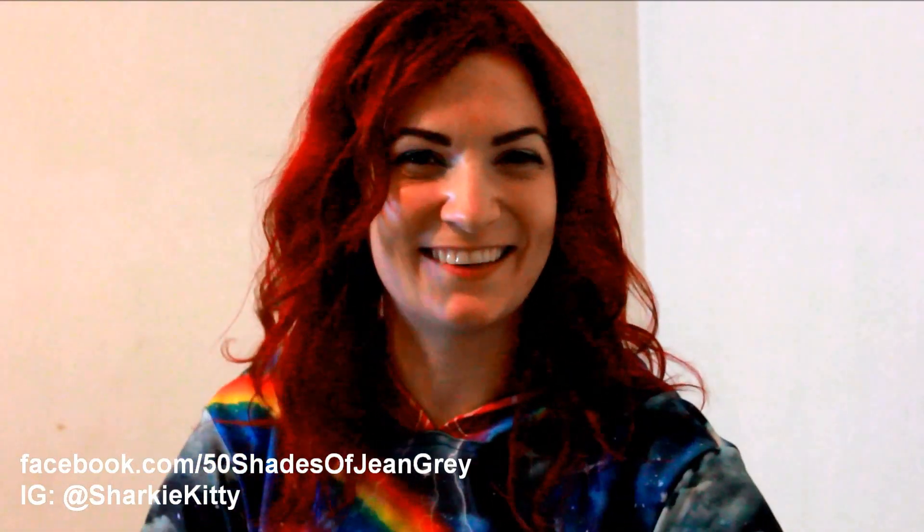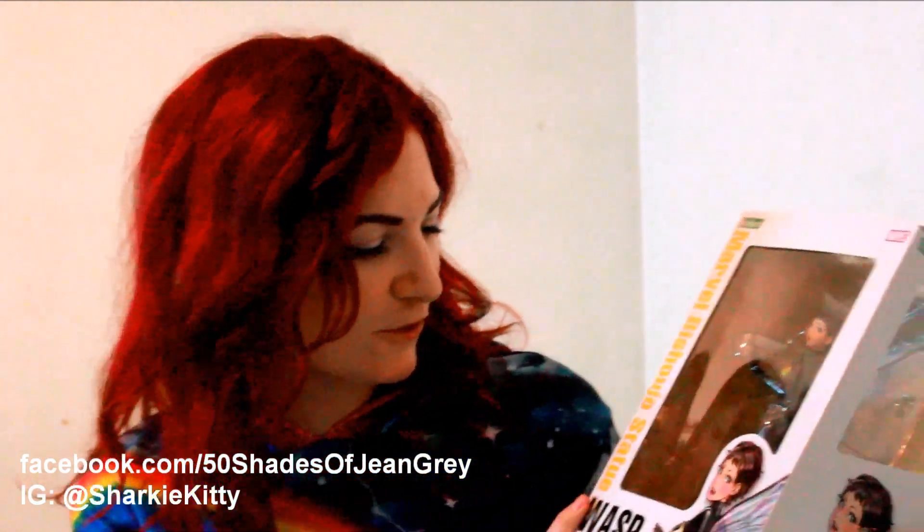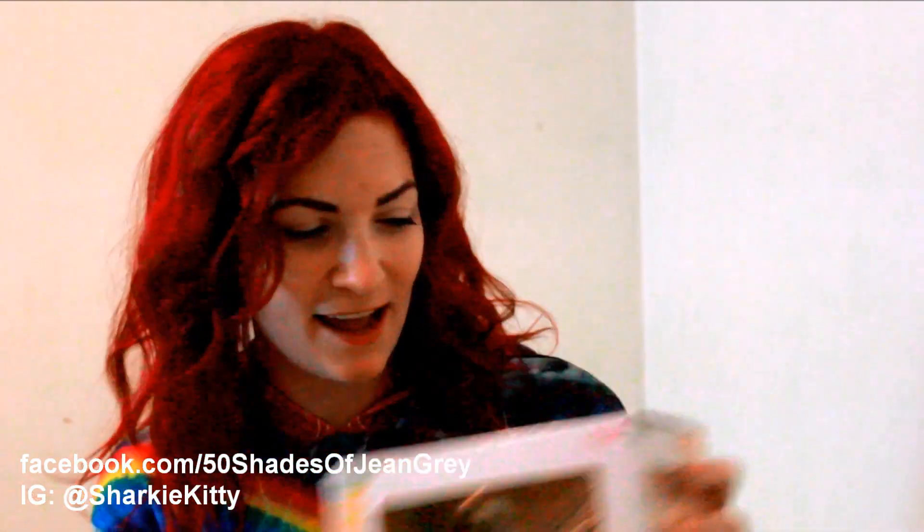Hi, I'm Fifty Shades Jean Grey and today I'm going to unbox this Kotobukiya Marble Bijou statue of Wasp. I'm really excited because I want to play with her.